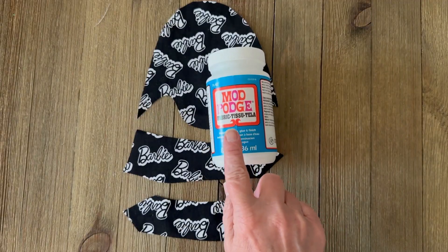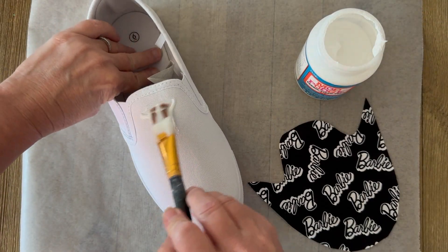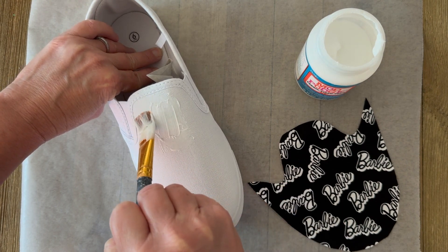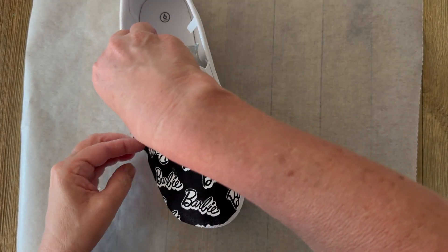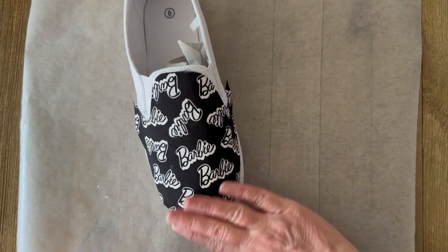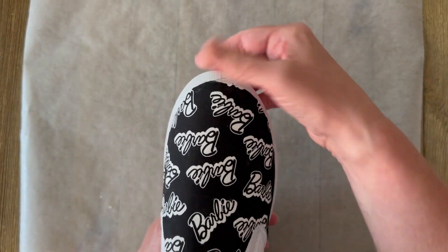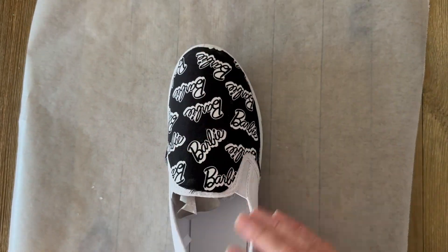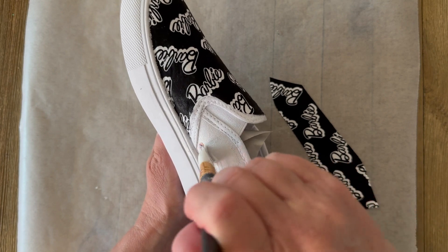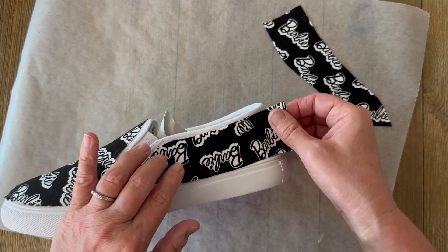Cut out your pattern pieces from your fabric. Pre-wash the fabric to remove sizing, and use fabric Mod Podge to attach it — this is very important. This is the fabric-to-fabric formula and it is machine washable, though I hand wash and spot clean these shoes. Apply a nice thick coat of fabric Mod Podge directly to the shoe, then place your fabric piece down, one at a time, going slow and smoothing all the pieces down. Fabric Mod Podge is flexible when dry, making it the best formula for this project.